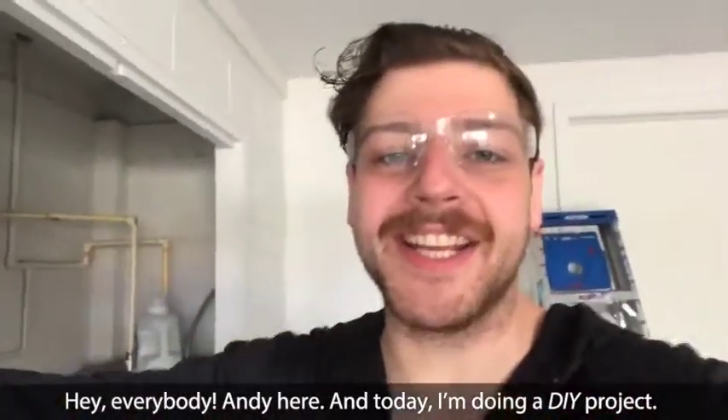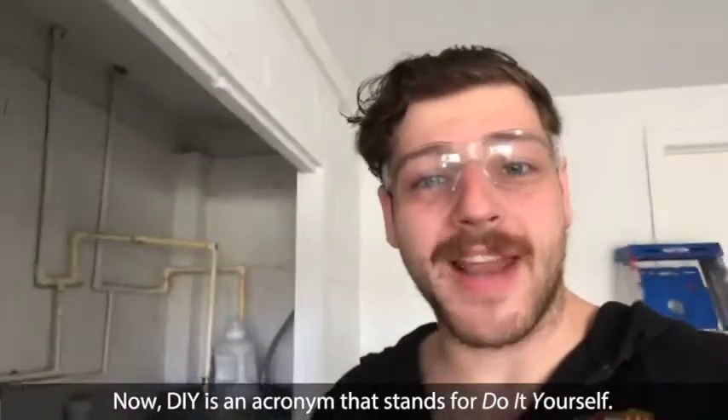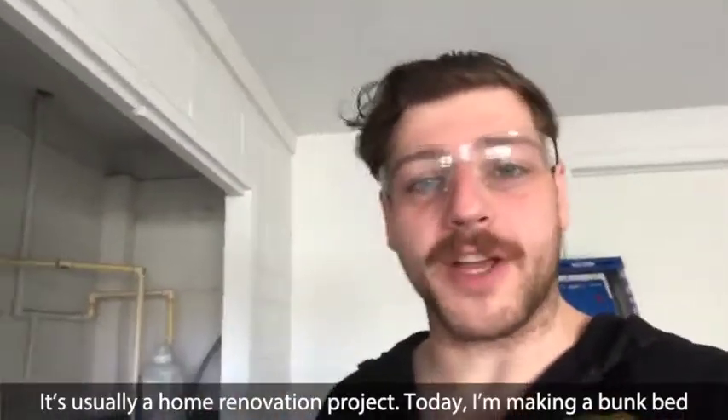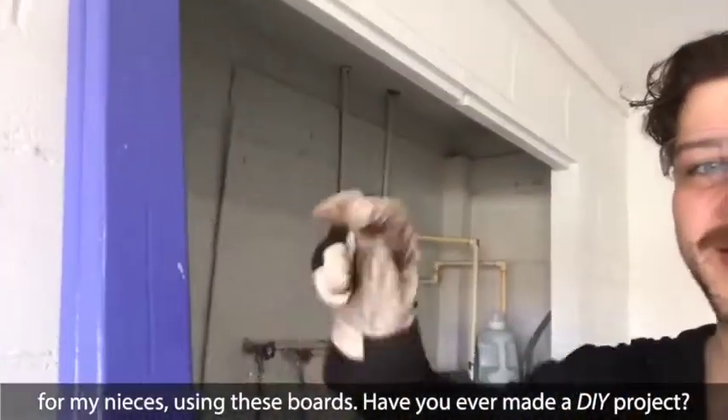Hey everybody! Andy here and today I'm doing a DIY project. Now DIY is an acronym that stands for DO IT YOURSELF. It's usually a home renovation project. Today I'm making a bunk bed for my nieces using these boards.